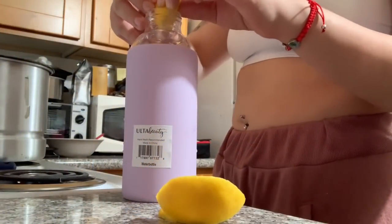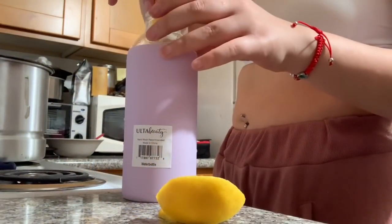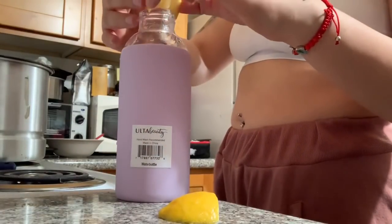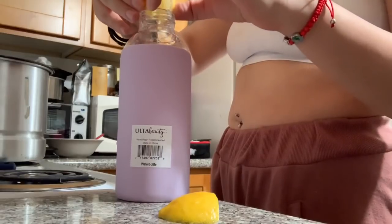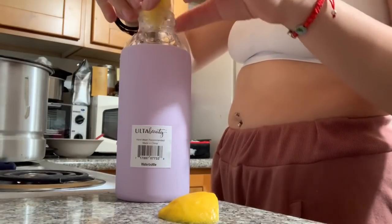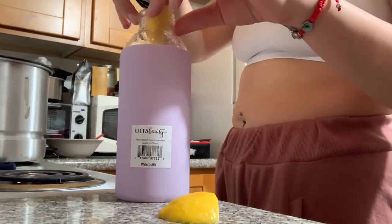Later in the day, around 9 o'clock, I'm making lemon water for the next day. You guys know I drink that in the morning time. I don't drink this before bed — I just prep it the night before.